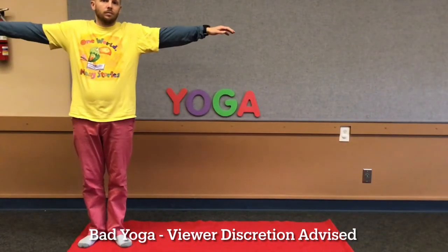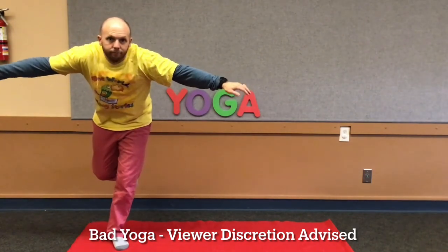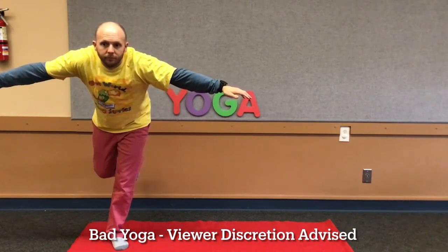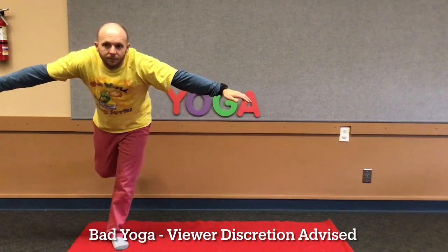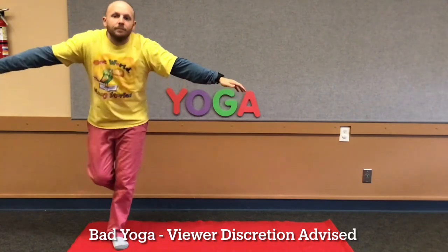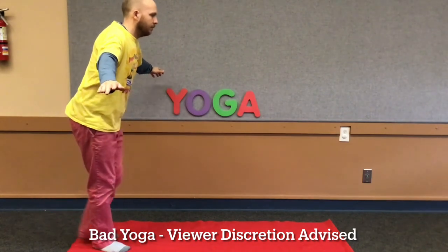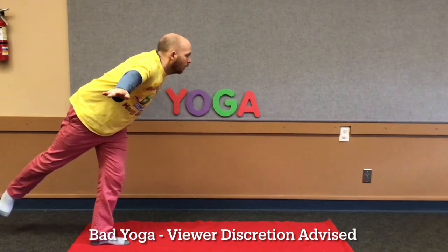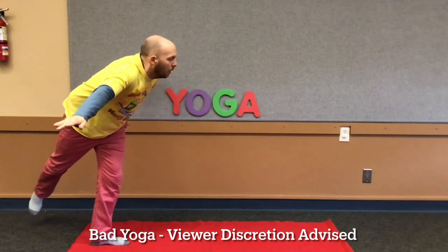Next, we're going to be flamingos. Open your arms and bend forward. Try to balance on one leg. How long can you stay like this? My yoga instructor taught me a secret — stare at a point in front of you and it can help you keep your balance. Good job. Now try it with your other foot. Stand on one leg, bend forward, and open your arms. Don't forget to be looking at a point in front of you so you can have good balance. Great job. Whatever you do, don't fall.